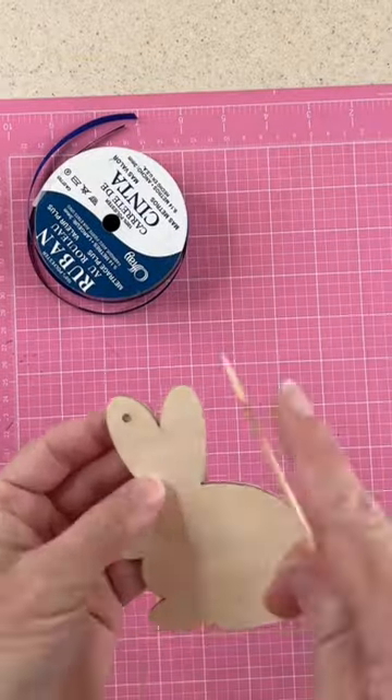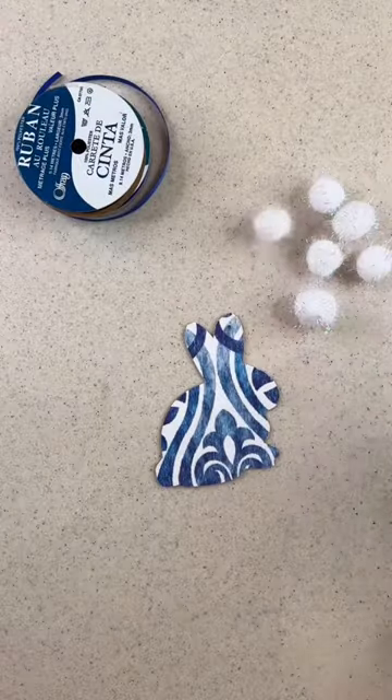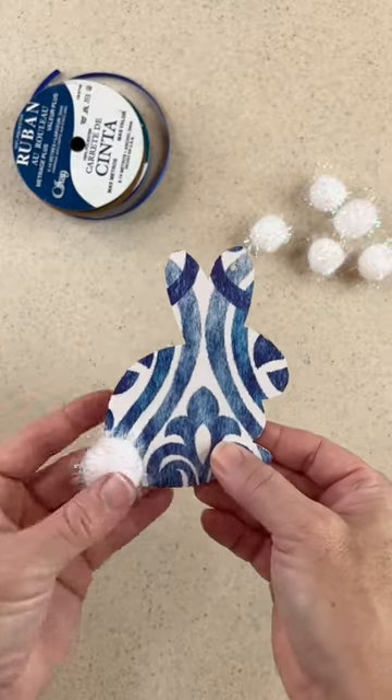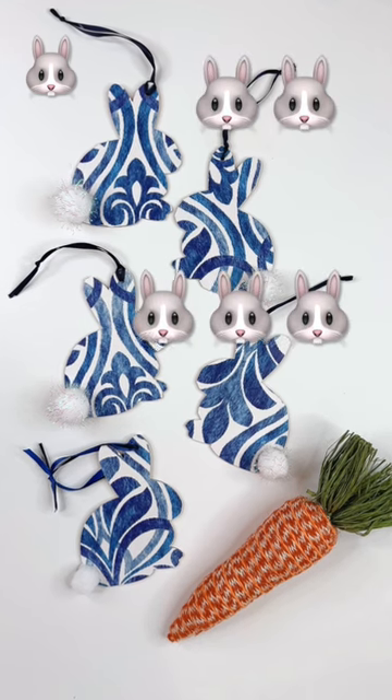I poked a hole in the already existing hole in the ear just so I could hang it. And here's an optional thing — take your pom-poms and some hot glue and glue a pom-pom right on the little bunny tail. And here is how it came out. It is adorable. And then of course they're rabbits, so you have to have lots of them.